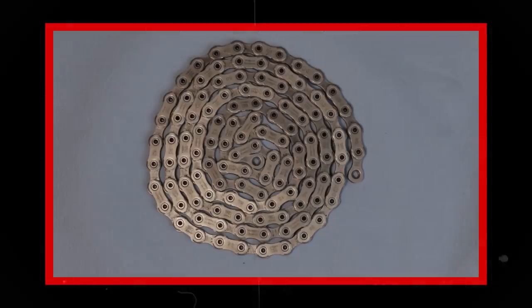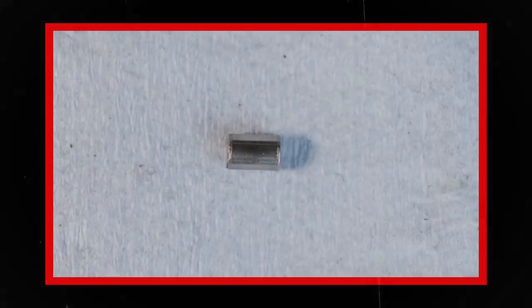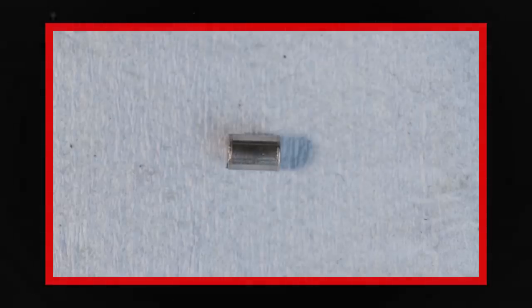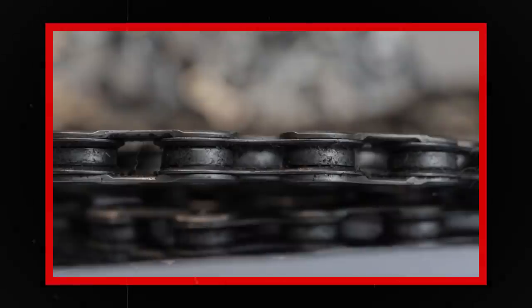So if chains don't stretch, why is an old chain longer than a new chain? As the pins wear, the holes that those pins are pushed through also wear. That free play adds up over the length of a chain and all of a sudden it's a little bit longer.